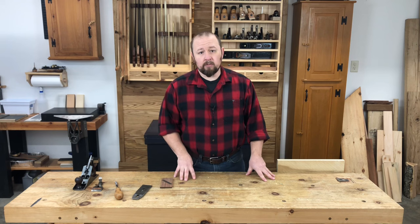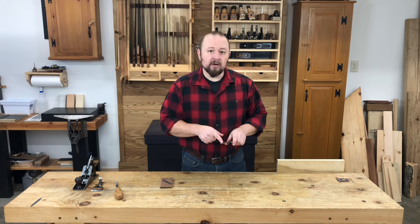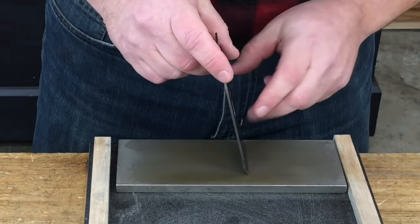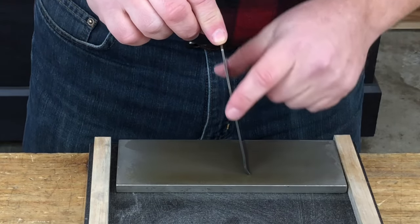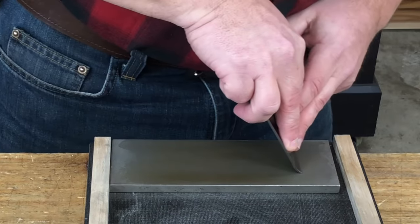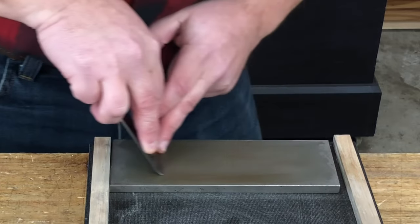Finally, if you're still having problems with tear-out, try increasing the angle of the front of the cap iron slightly. Doing so will force the shaving to curl over more abruptly and break off before it has a chance to tear out the fibers. Hold the cap iron at an angle of about 80 degrees from the horizontal — so not quite vertical, just a little bit off — and make just a pass or two. This bevel does not have to be big, so just a couple of passes will do it.